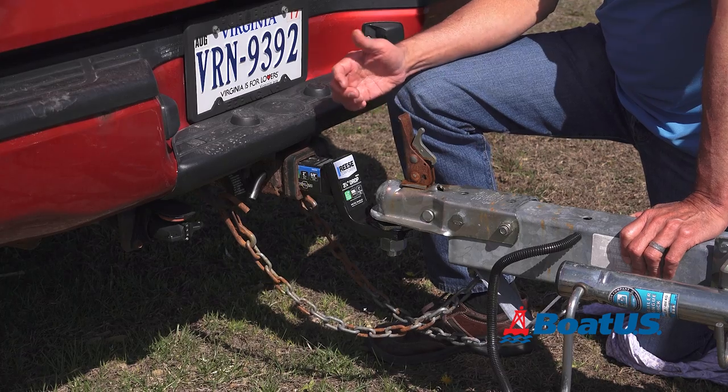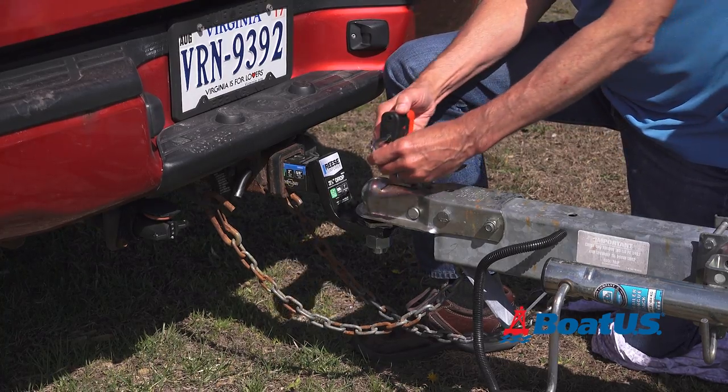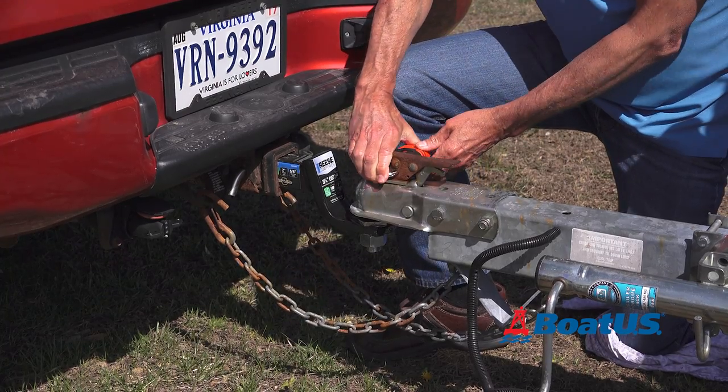The first thing we're going to check is the coupler. Make sure it actuates and it's not too rusty, and always have a pin just in case this were to come loose. In this case, we're using a lock, which works just as well.